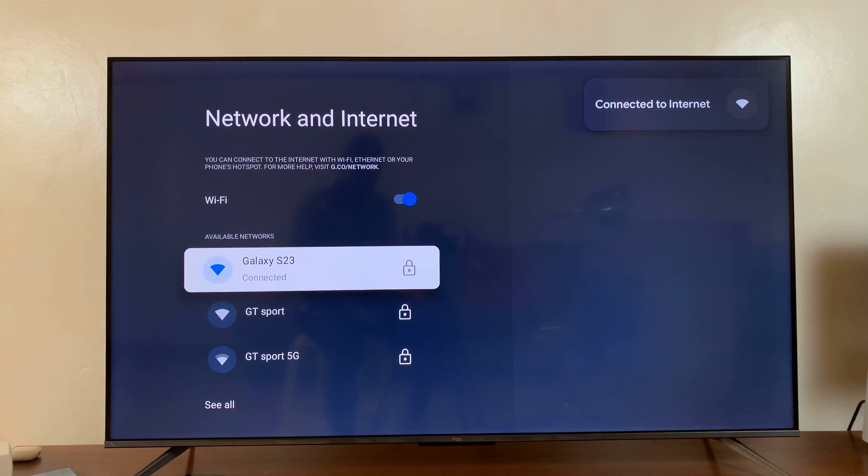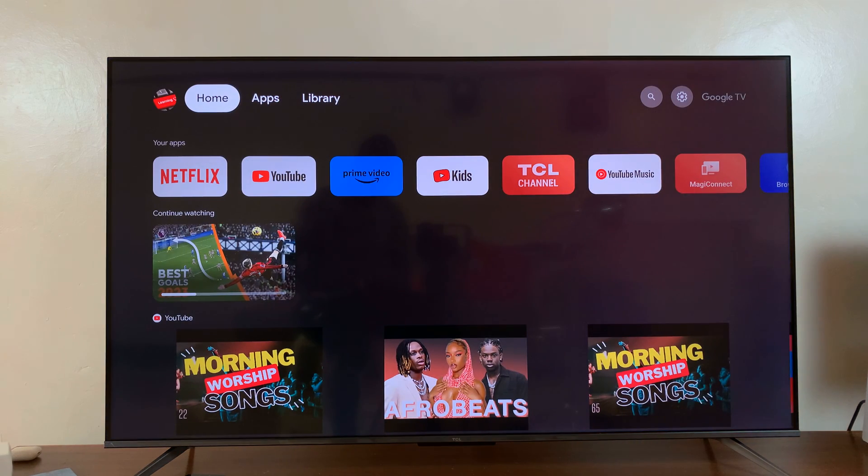Now we can use our Android phone's hotspot as the source of internet for the TCL Google TV. It really is as simple as that. Thanks for watching — leave your comments and questions down below, and good luck.